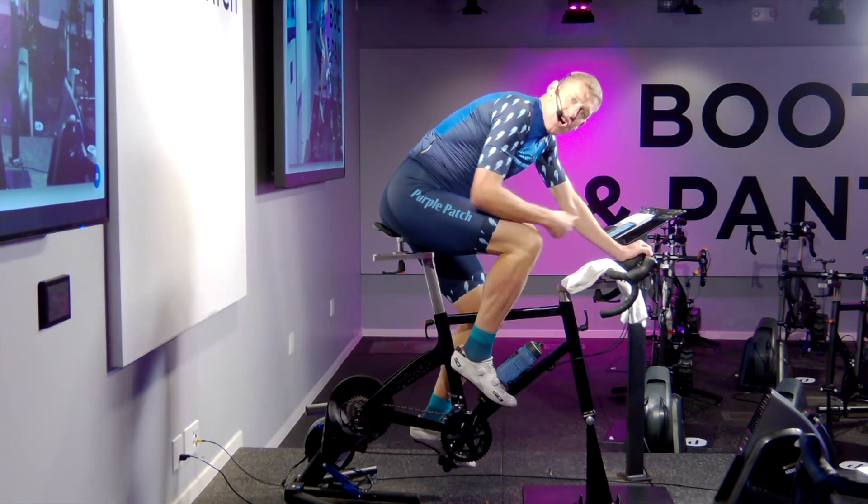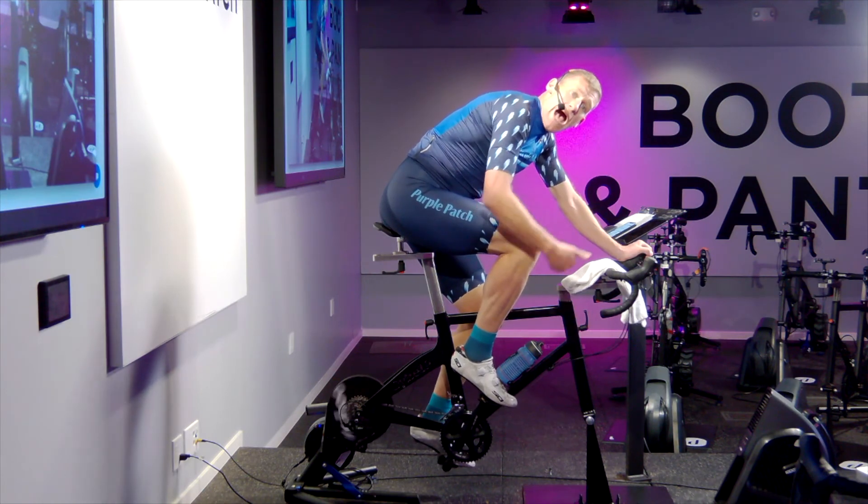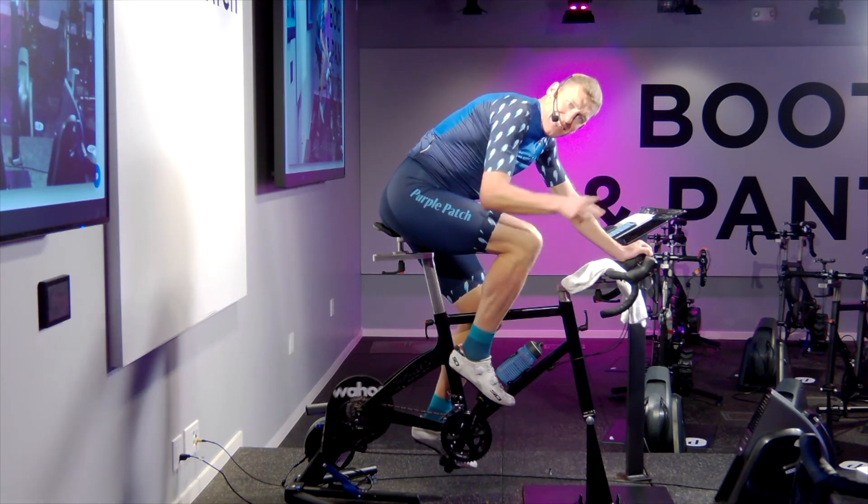That's the how-to on high cadence, or what we call upper end of range pedaling. I hope it helps.